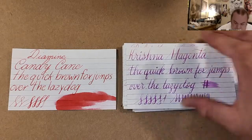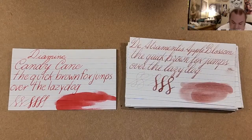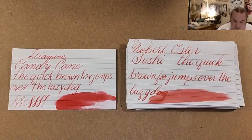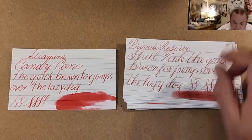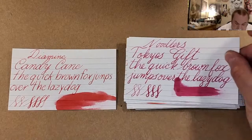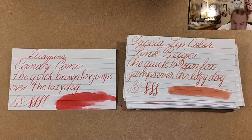Krishnavali Magenta, Stipula Sweet Pink, Diamentus Apple Blossom, Cobe Number 54, Rohrer & Klingner Sushi, Diamine Pink Ice, Private Reserve Shell Pink, Diamine Flamingo Pink, Noodler's Tokyo Gift, Diamine Coral, and Tasha Lip Color Pink Beige.